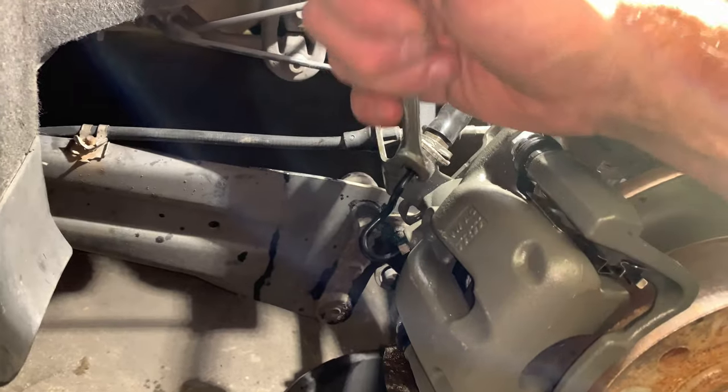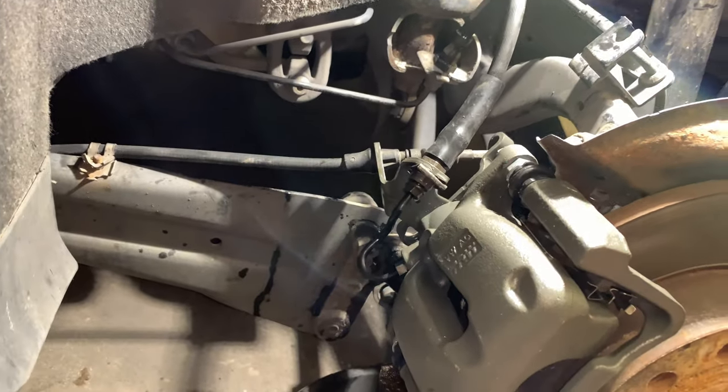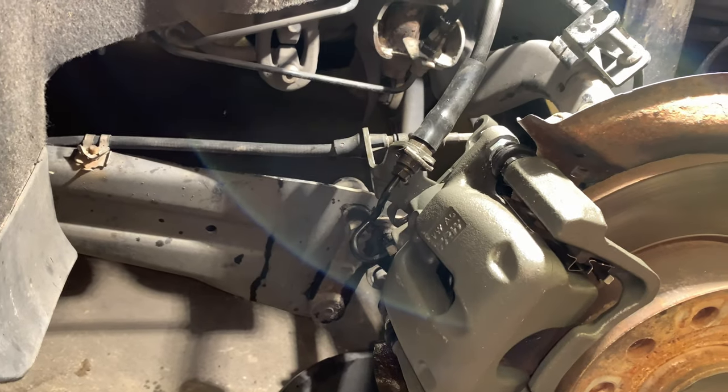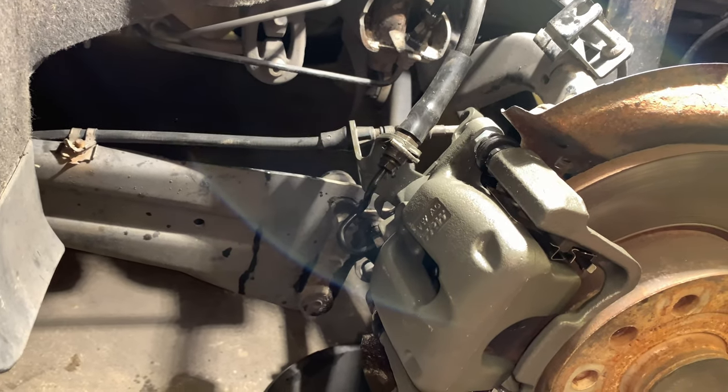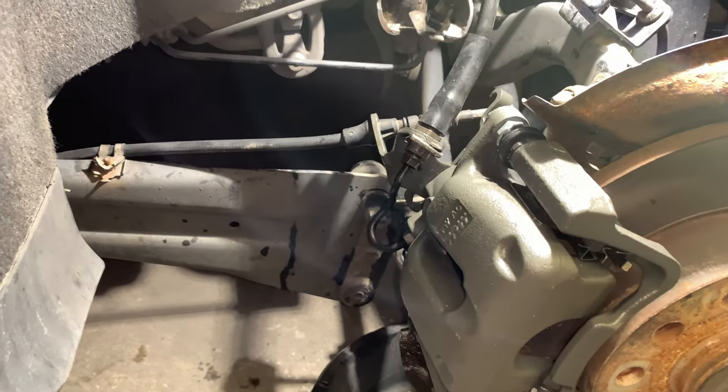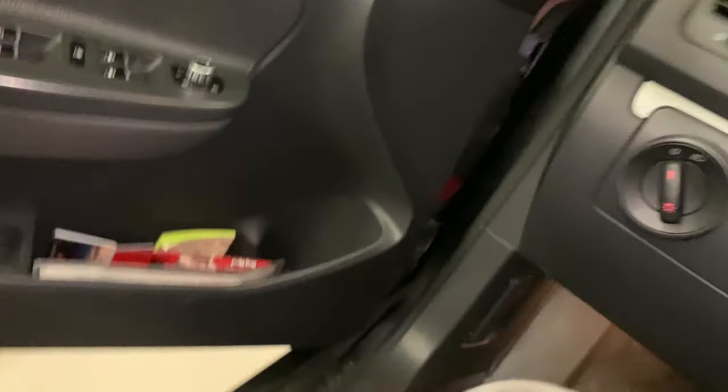Crack the fittings loose and retighten them so you're ahead of the game when you go to take the line off. Now we just have to bleed the brakes. I'm going to pump the brakes a few times to get everything feeling good, then bleed them, top off the reservoir, and check for leaks. That's it.